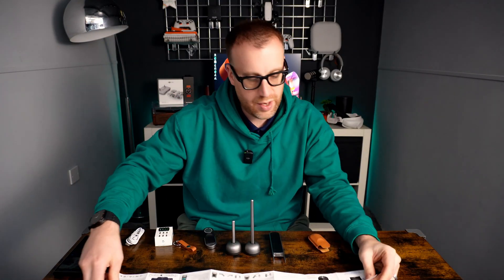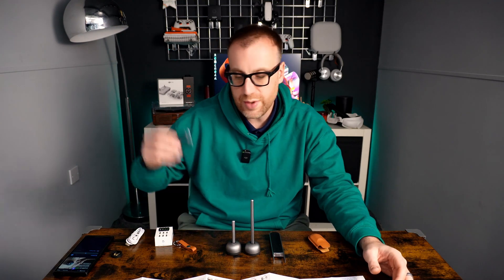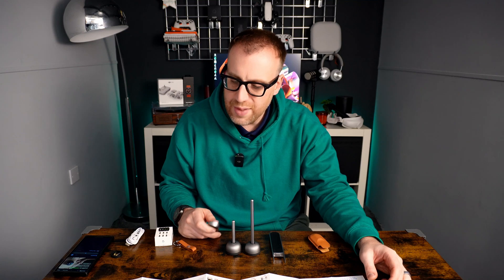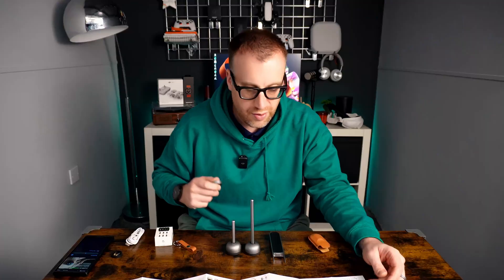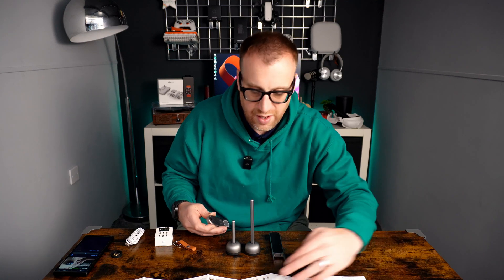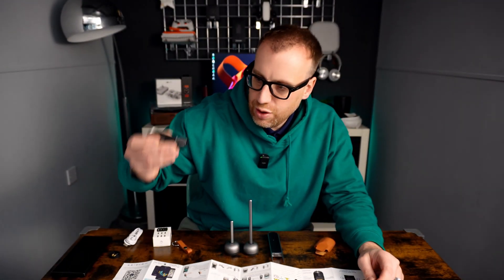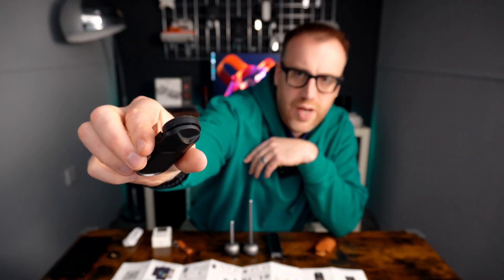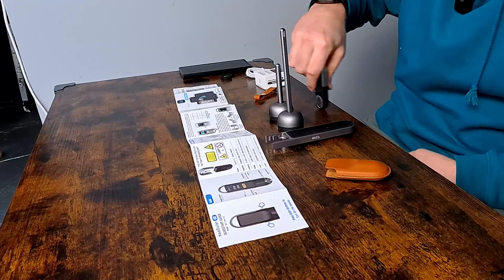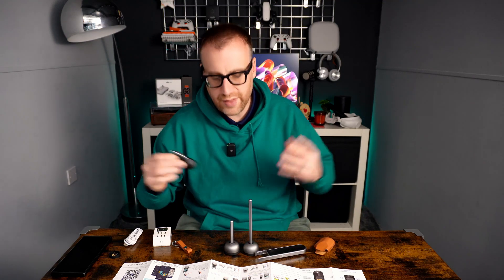So having a quick read of the quick start guide — it goes through here how to set it up. There's an application you can use as well to connect the device and send your measurements to, which is called the Meazor app — M-E-A-Z-O-R — available on iOS and Android, which is great. It goes through basic usage, how to get started, the do's and don'ts around keeping it at a certain angle when measuring. There's tons to learn on there.